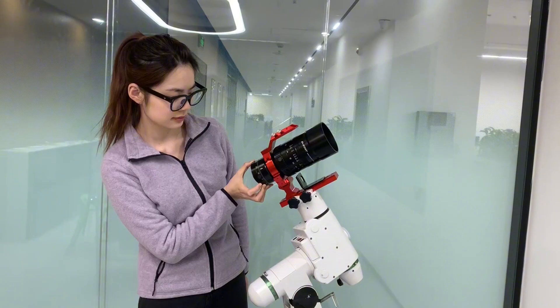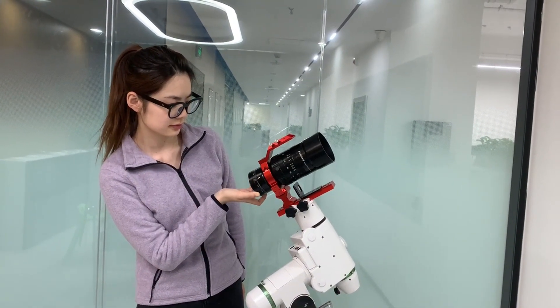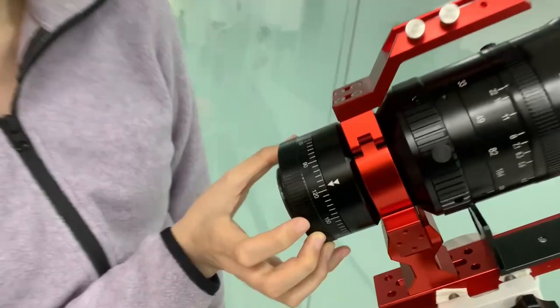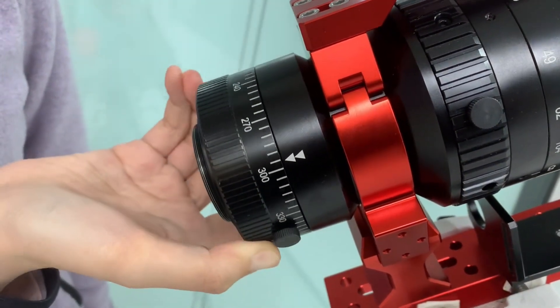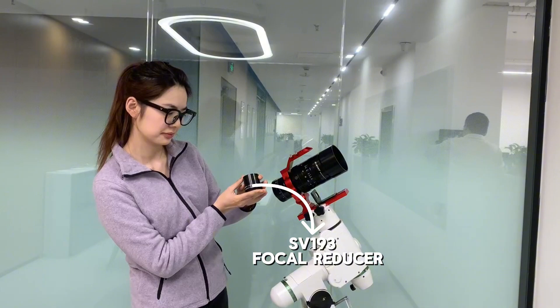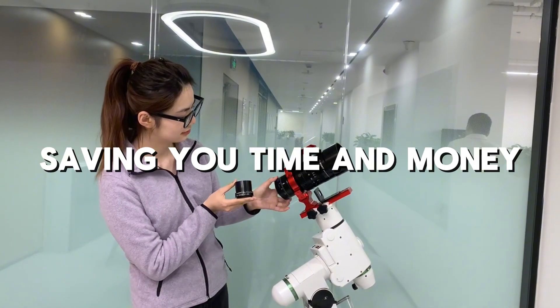Next, the SV555 comes with a built-in field flattener. When capturing star clusters or galaxies, distortion at the edges can be a problem. With the built-in flattener, you get sharper, distortion-free images — no need for extra accessories, saving you time and money.